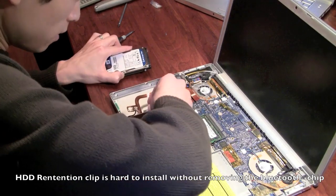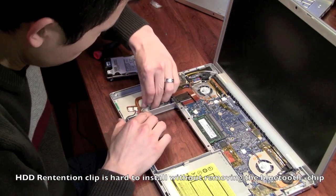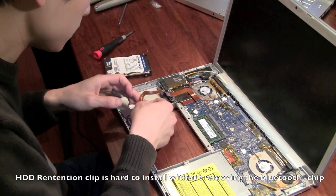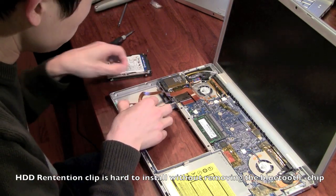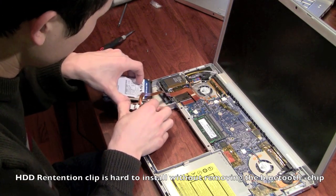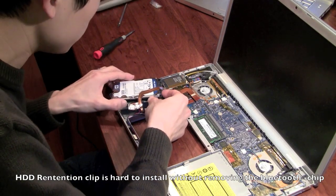Get the Bluetooth board out of the side of the drive. It's still connected to the ribbon, but now I'll slide it off the drive. I think that's going to give me a bit of extra room.